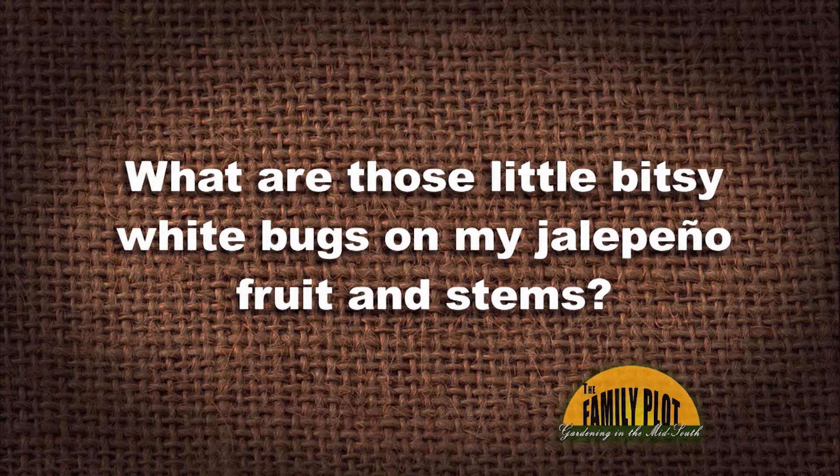What are those little bitsy white bugs on my jalapeno fruit and stems? This is from Aguado on YouTube. The little bitsy white bugs, they don't fly, but they walk like ants do. So if they're not flying, we're thinking we're ruling out white flies.